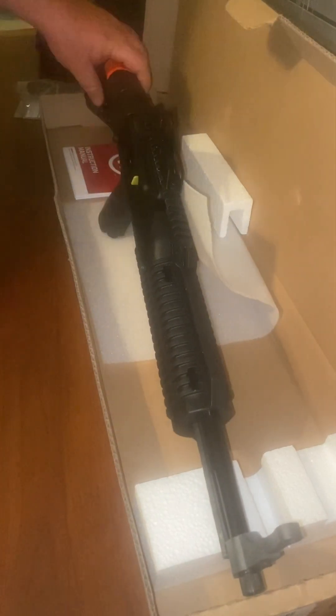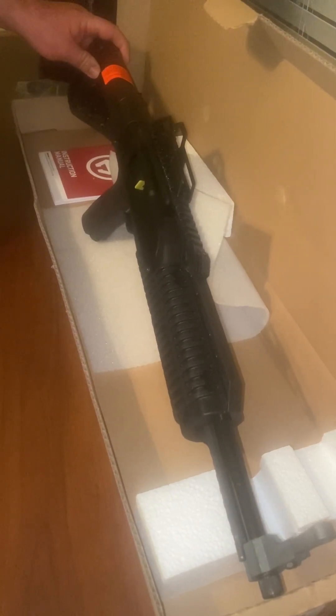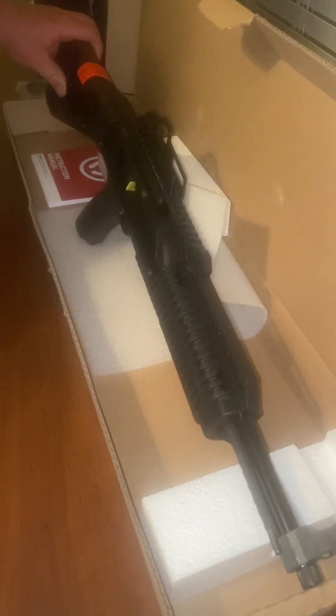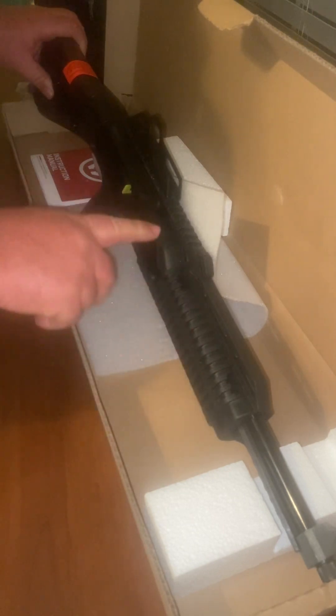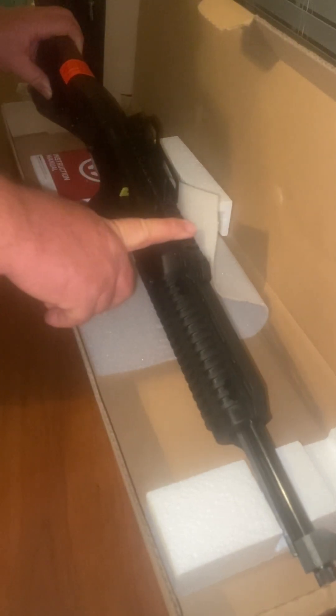My first ever Hi-Point. It looks to be rather nice. I don't think they're that ugly of a gun. It does have a lot of plastic, which nowadays that ain't too unusual. A lot of rails — I wonder if I could shoot with this one off the top. We're probably going to put a red dot here.